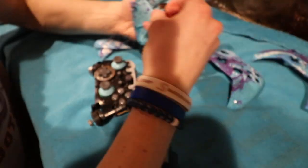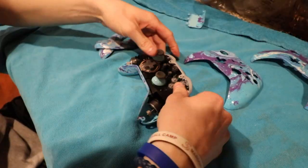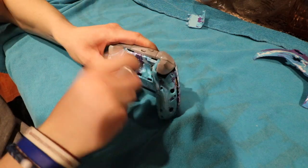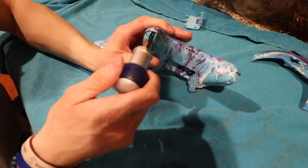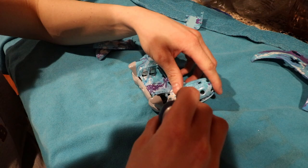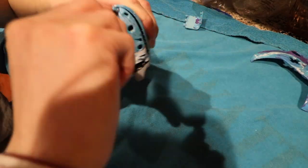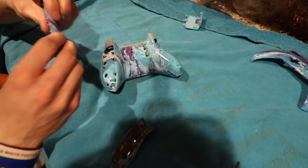I just came back from the gym and now we gotta assemble this thing — it's finally dry. The controller is finally done and it actually works.